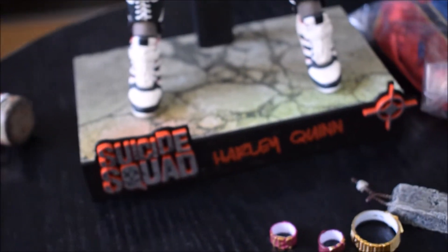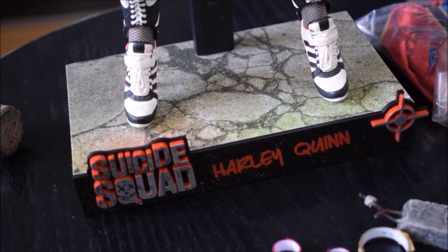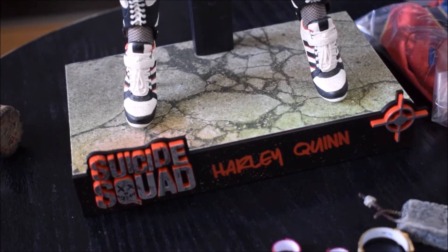Naturalmente c'è anche la giacca, che però non vi mostro adesso perché la mostrerò dopo, quando metterò tutti gli accessori addosso ad Harley Quinn. Questa è la base classica come tutte le altre di Suicide Squad, con la scritta 'Suicide Squad' a sinistra, 'Harley Quinn' al centro, e il mirino a destra.